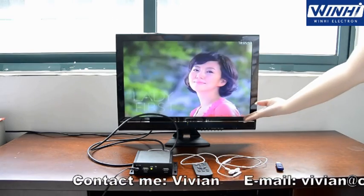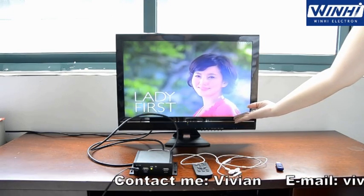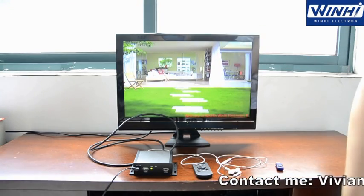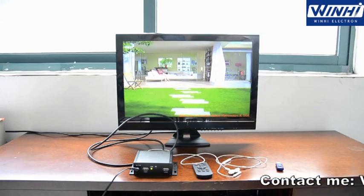Here you can see there is content here, which is called loading capture. Thank you.